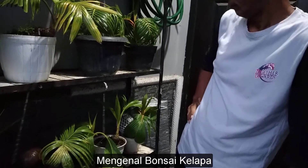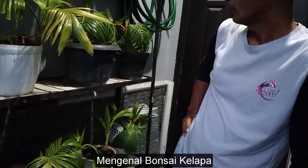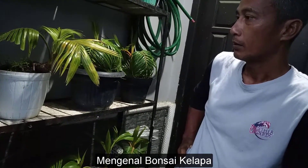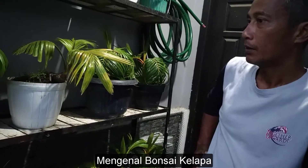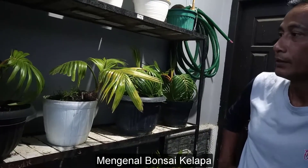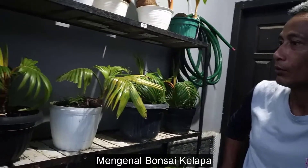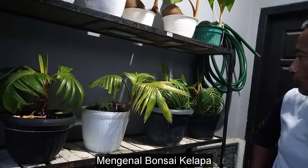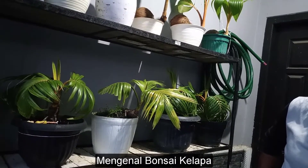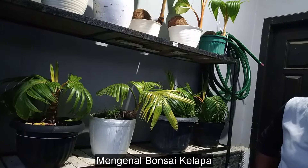Apakah ini memang di dalam ruangan, tidak di ekspos di luar? Tidak, karena cahaya matahari langsung atau air hujan langsung tidak baik. Ini memang dari awal diletakkan di dalam ruangan, jadi untuk sinar mataharinya tidak terlalu banyak.